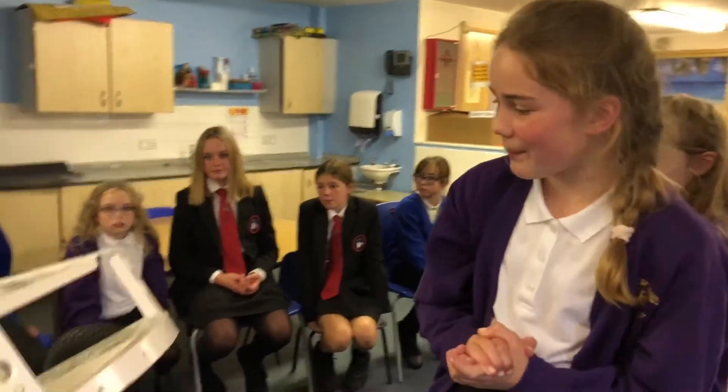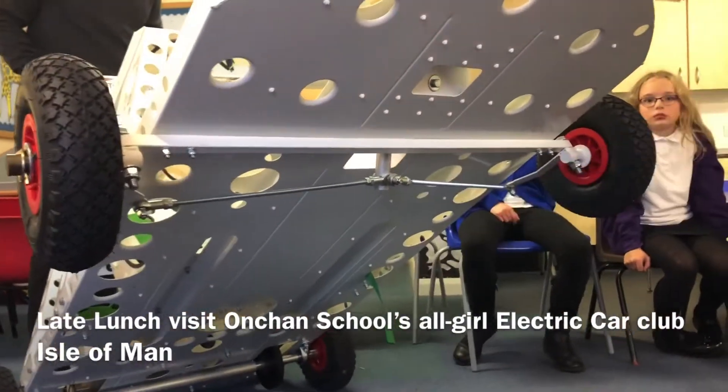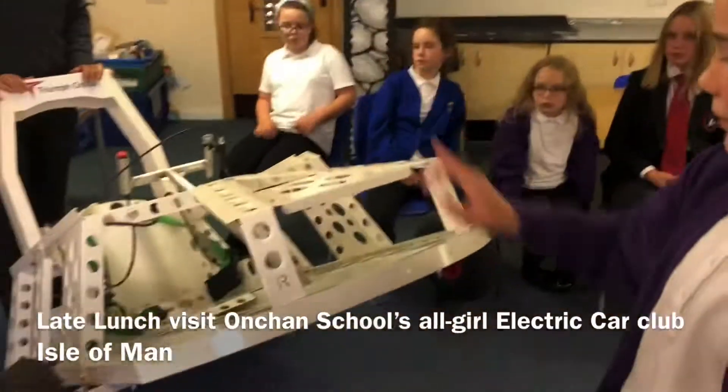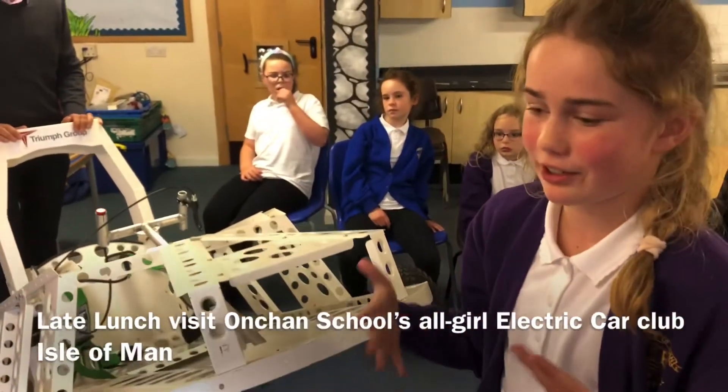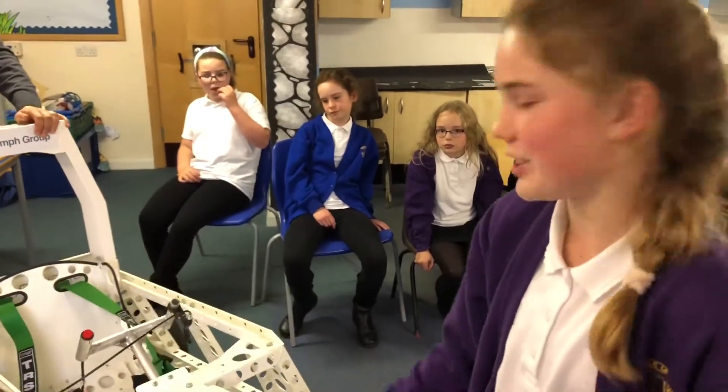So talk us through the car then. Underneath here this is the wishbone and that is actually connected to the steering wheel, which helps it steer. So you're not just going to drive into something - you can actually steer with the wishbone. Always useful.